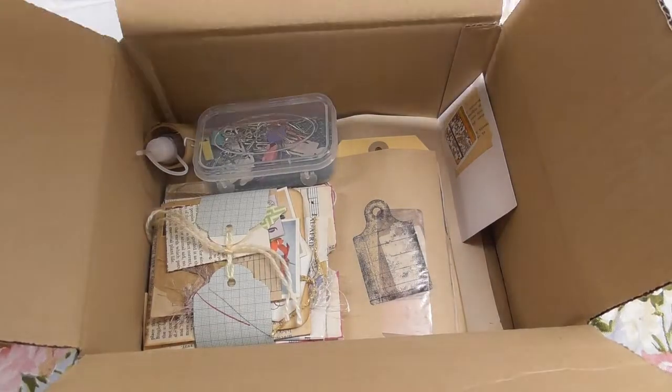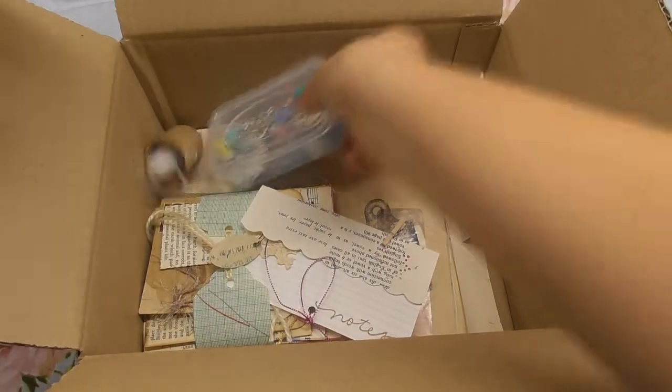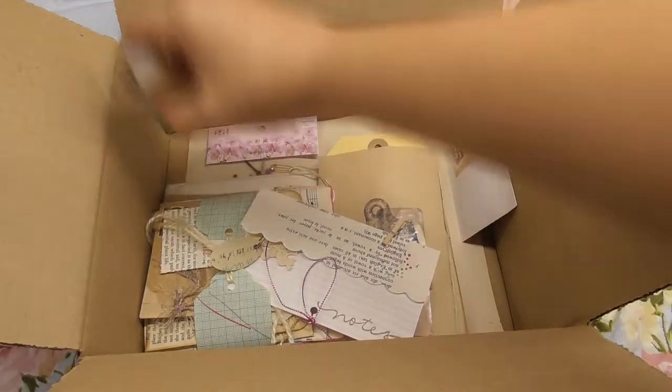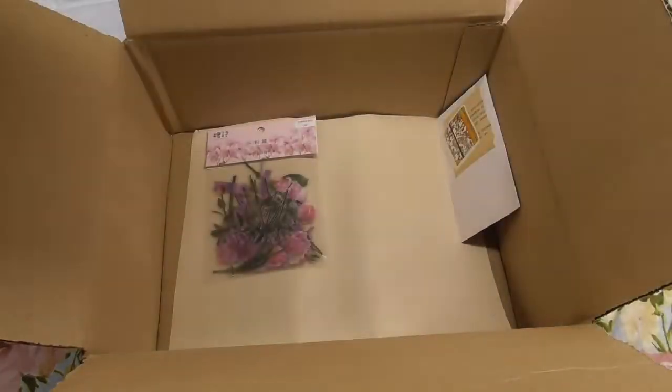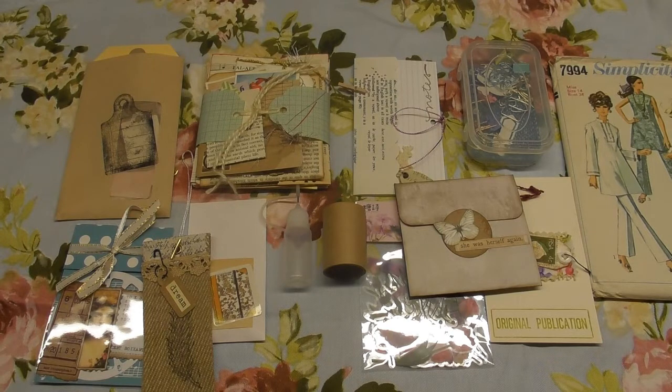The folder is reusable and it's in a floral design. I'm going to take everything out of the box and lay it to one side so we can have a look at each item. It's a mixture of handmade and new embellishments. There are some vintage elements and everything is in a vintage romantic style - very suitable for journaling and junk journaling.